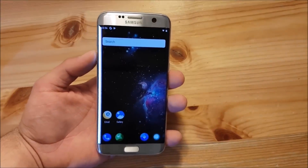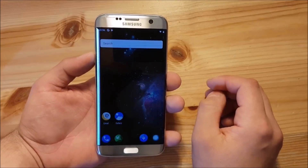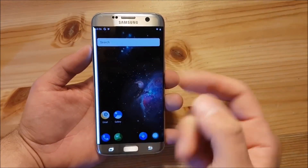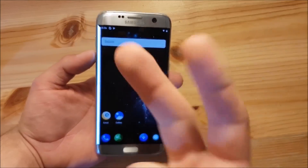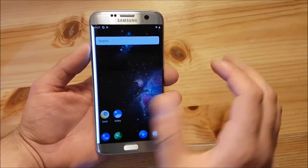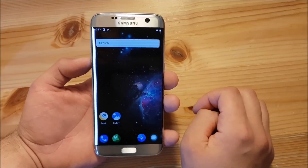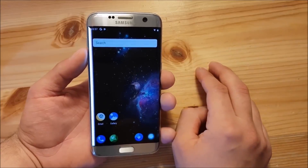Today we are going to install and review this ROM on our Samsung Galaxy S7 Edge. I will split this video into two parts as always. In the first part we are going to install this ROM, and in the second part we are going to take a short look at Android P on the Samsung Galaxy S7 Edge. Now let's start with the installation part.